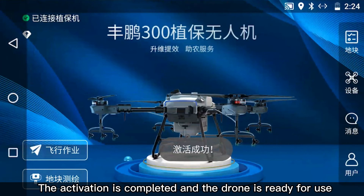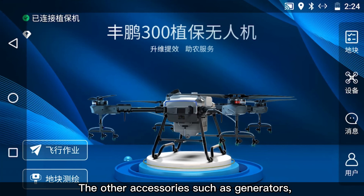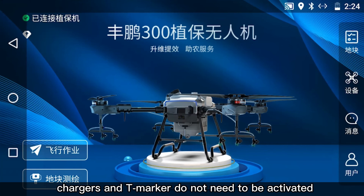The activation is completed and the drone is ready for use. Other accessories such as generators, chargers, and T-marker do not need to be activated.